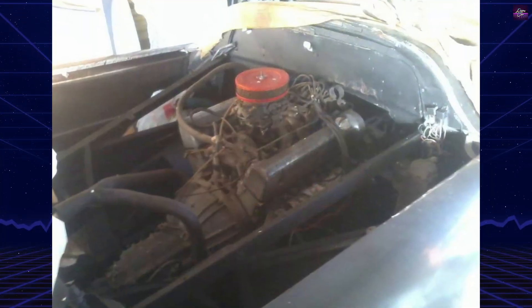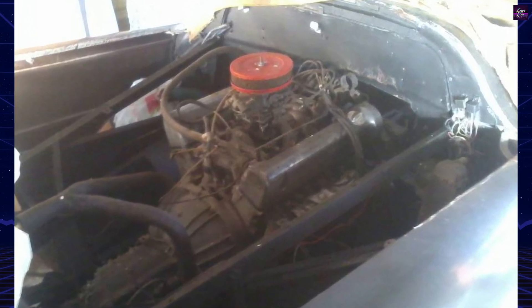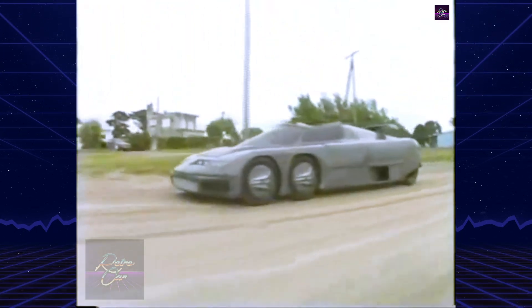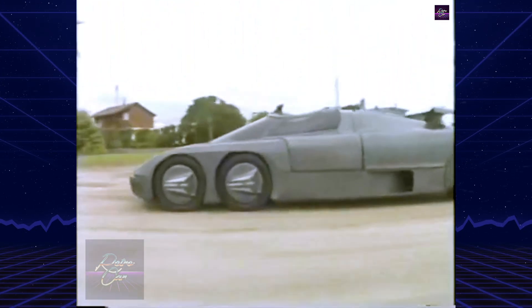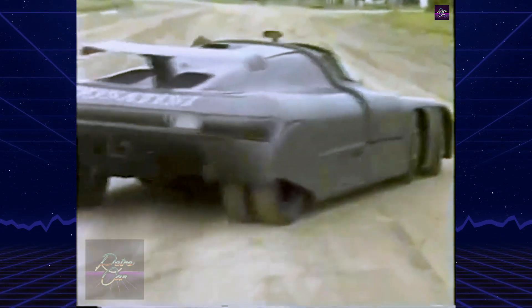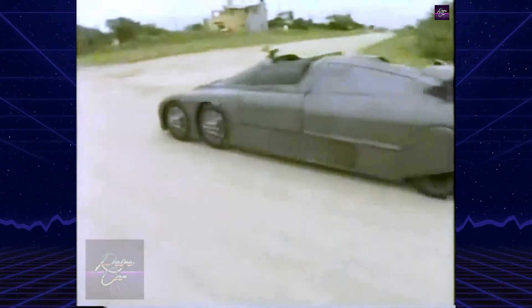Power came from a Mercedes-Benz M116 3.5-liter V8 producing around 200 horsepower, paired with a four-speed manual gearbox. Positioned at the rear, the drivetrain achieved an ideal 50-50 weight distribution between the front and rear axles. Braking was provided by six disc brakes, one for each wheel pair.